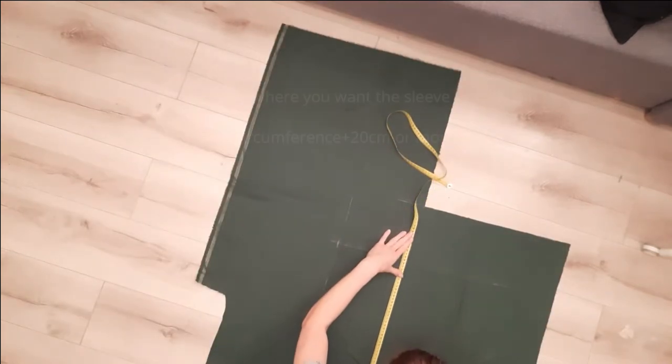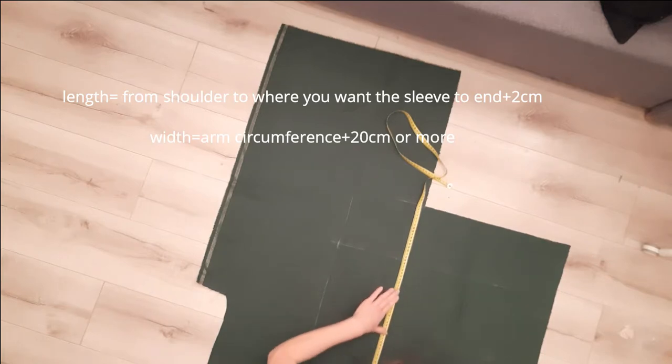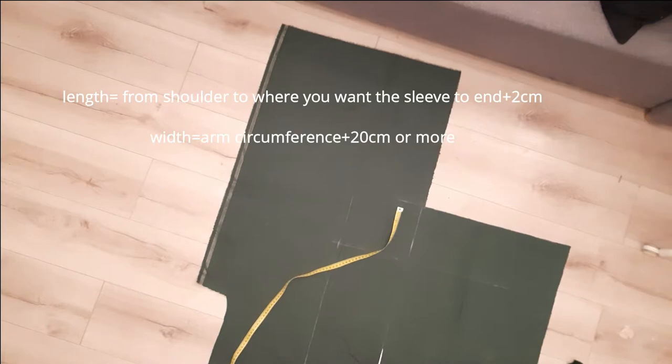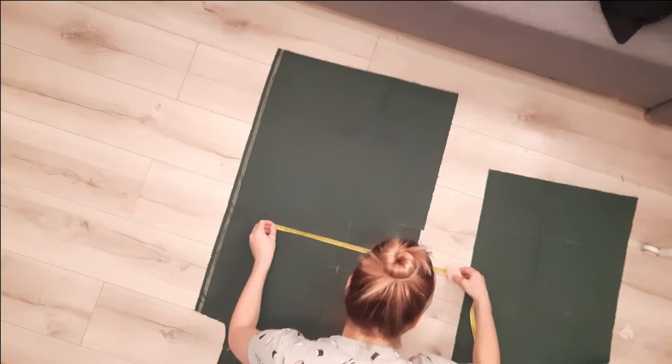For the sleeves, I measured two rectangles. The width is 44cm, which is my arm circumference plus 20cm, but you can make it wider if you want bigger puffs on the shoulder. The length is 61cm, which is the length from my shoulder to where I want the sleeve to end, plus 2cm.